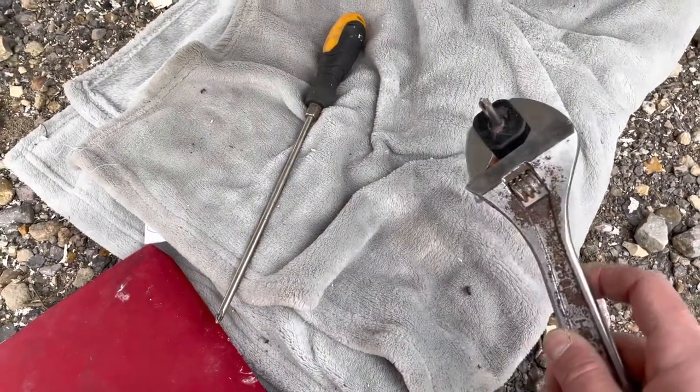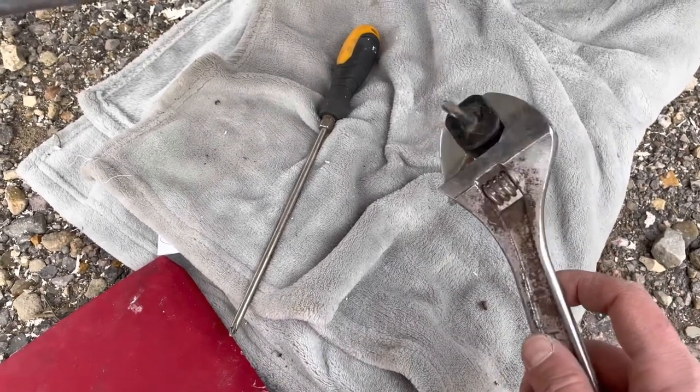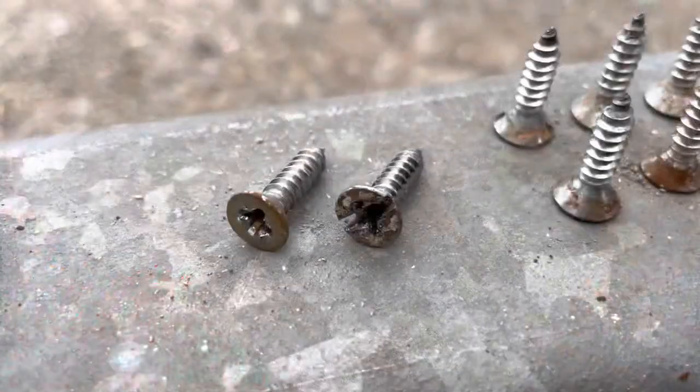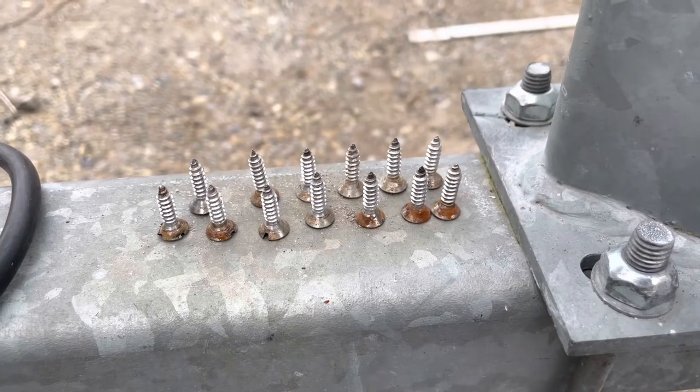The screws holding the keel band in place are in very tightly, so as well as a normal screwdriver I'm using a spanner as a lever on a short screwdriver. Some of the cross head screws rounded off when I tried to undo them, so for these ones I had to cut a slot with an angle grinder and then use a flat head screwdriver. I removed 13 screws altogether.